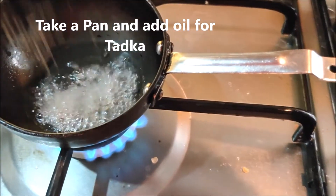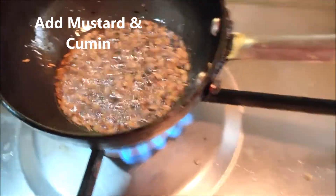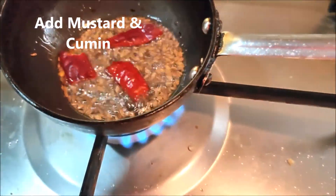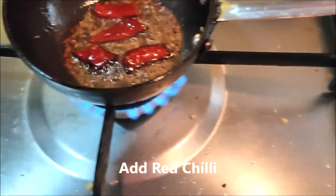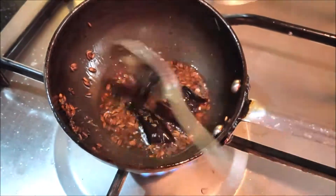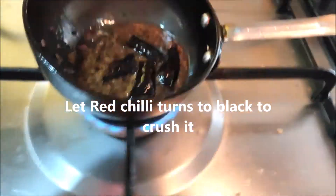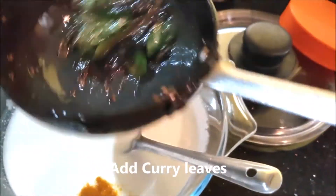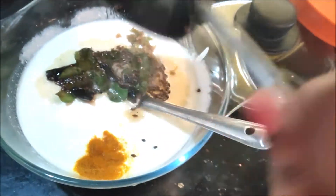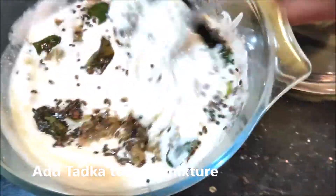I am going to put it in the water. We are going to make a lot of bread.